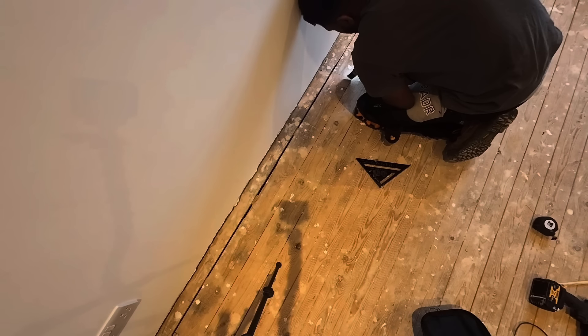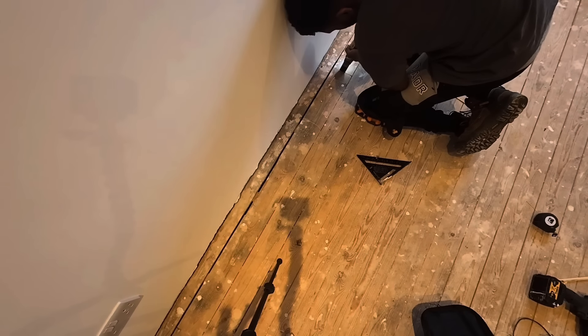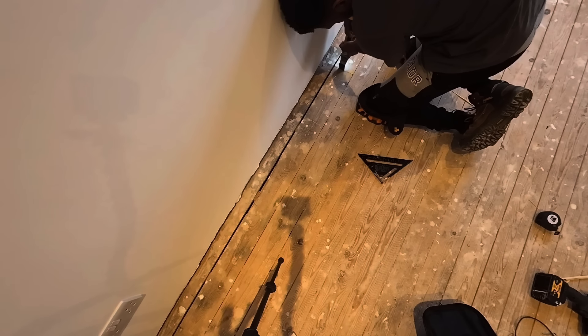In this area I noticed there was a bit of a dip in the floor. So here I'm just using my multi-tool to cut along the joist to take out the floorboard so I can assess what's going on underneath.